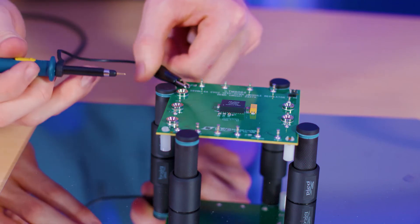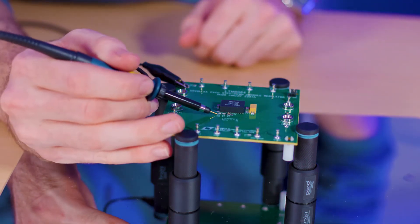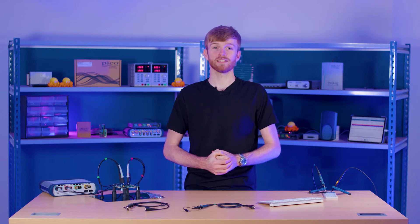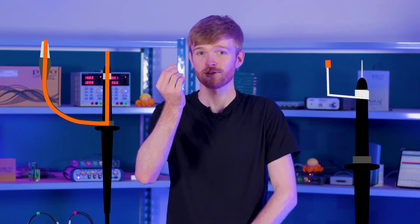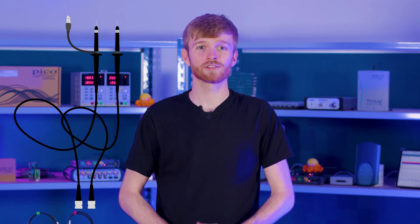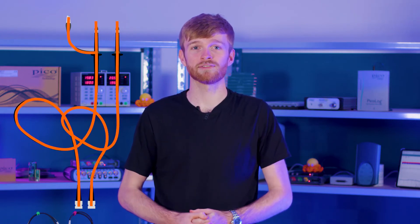Now your probe is all set up and you can start probing away at your PCB. Make sure you ground your probe, as this will be your zero volts reference point for your measurements and it will also work as a ground screen to reduce interference being induced into the long cable. You may also need to think about your ground connection type, as a longer ground loop like using this ground clip would have much larger impedance than this tiny little ground spring. You can also share the ground across multiple probes if your PicoScope has a non-insulated output, but your ground loop would be very long and have a lot of extra impedance affecting your waveform.